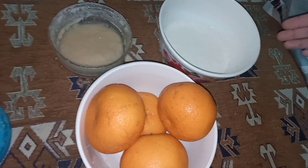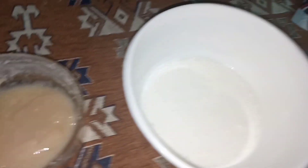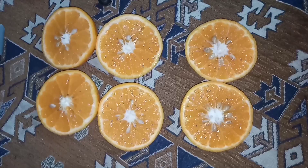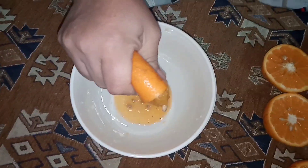Hey guys, today I will be telling you how to make orange ice cream using only three ingredients without any appliances. We need two to three tablespoons of condensed milk, 200ml cream, and four oranges. I am squeezing the oranges.